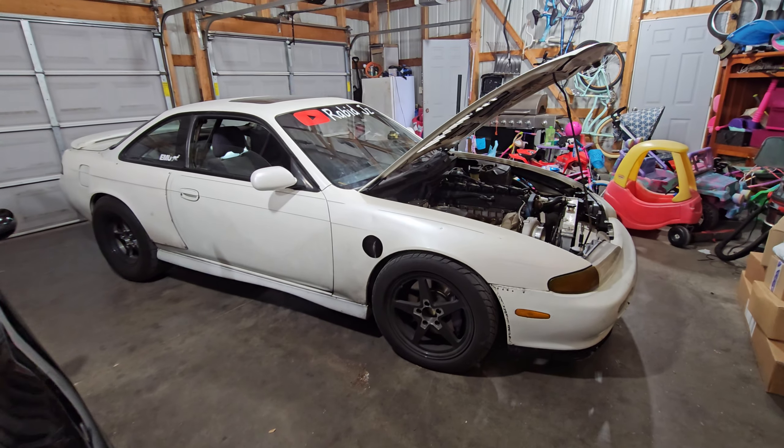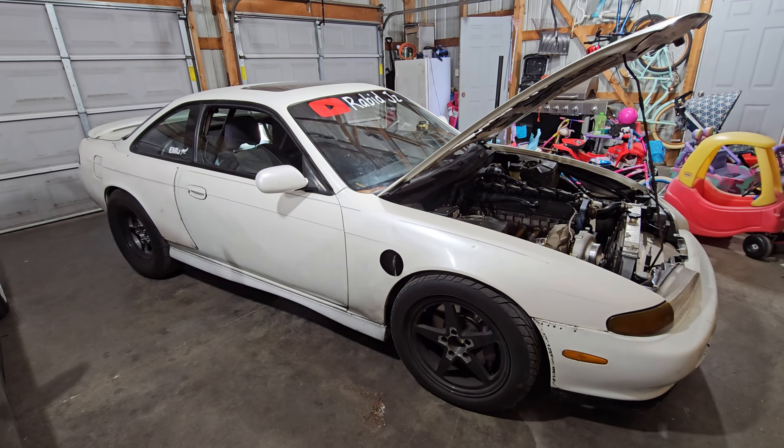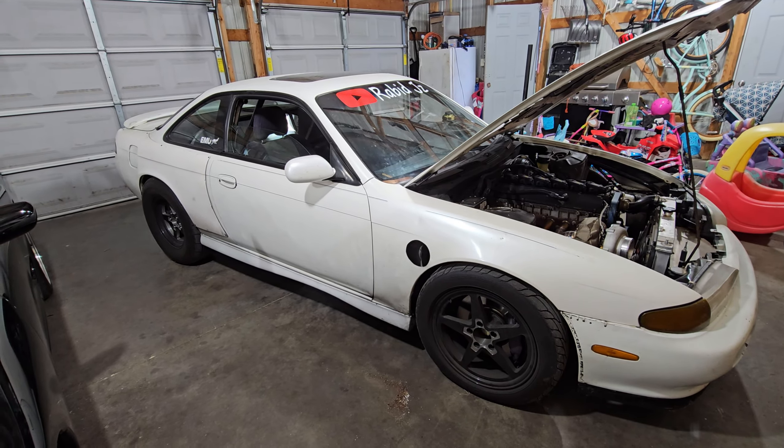In this video I just want to go over the little updates I've got going on. The 240 is broken, and the Supra may or may not have a T56 on the way.